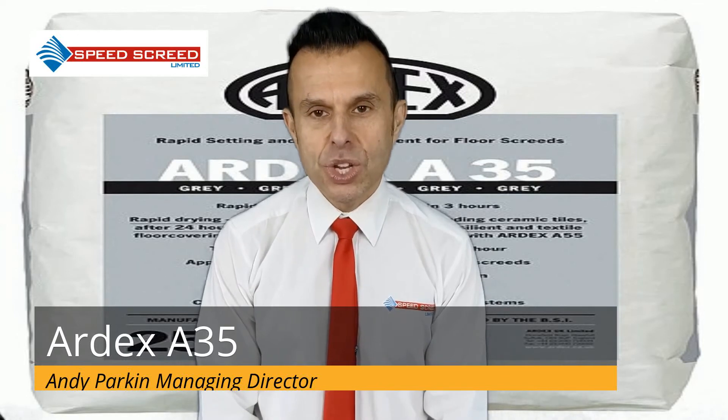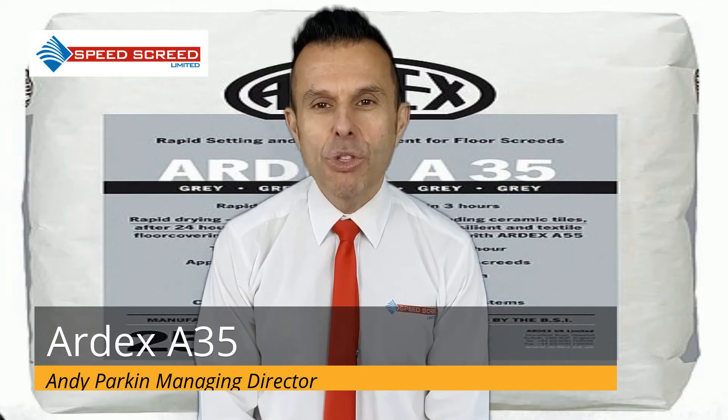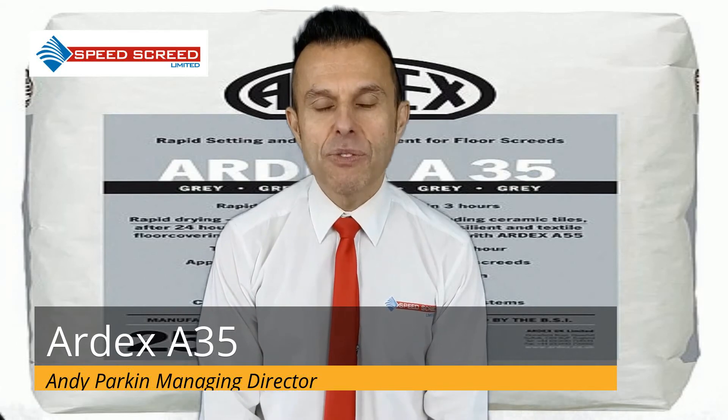For floating screed, a suitable damp-proof membrane or other membrane should be placed on top of the insulation layer before Ardex A35 is applied.